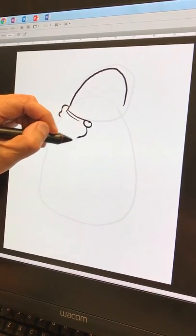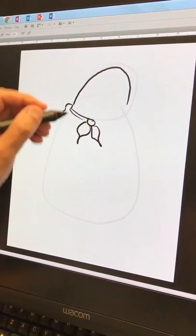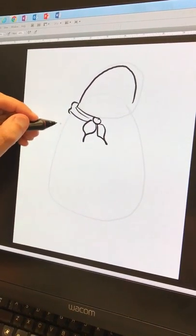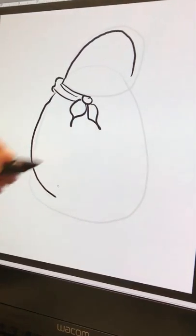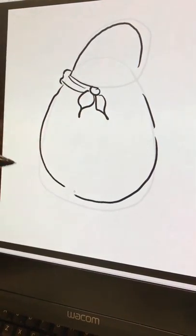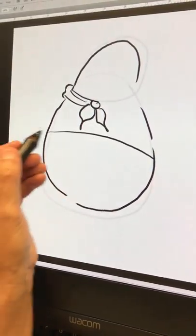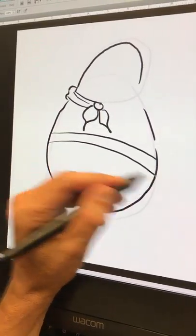This looks like a mustache here. He's got his big fat body — remember the egg that we're doing. So let's do the egg, and then about halfway up is his underpants, hence the name.